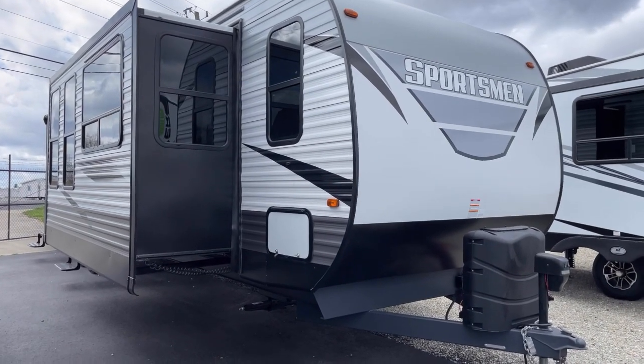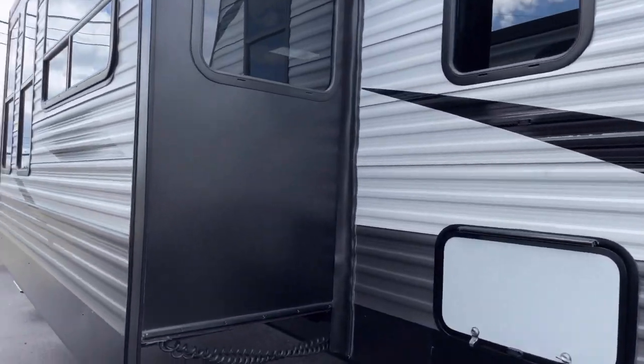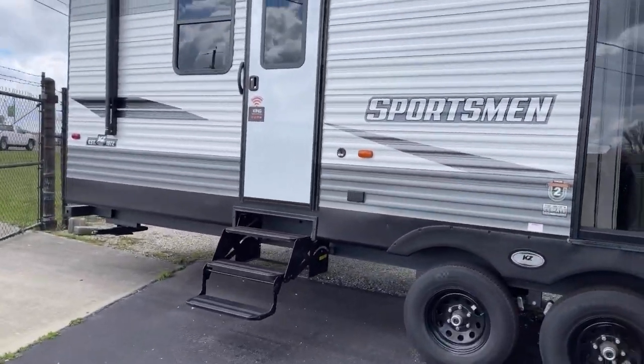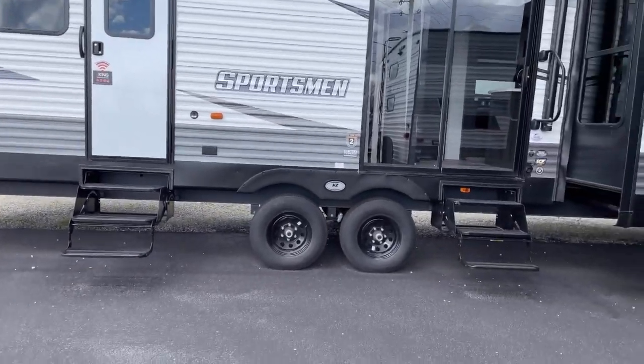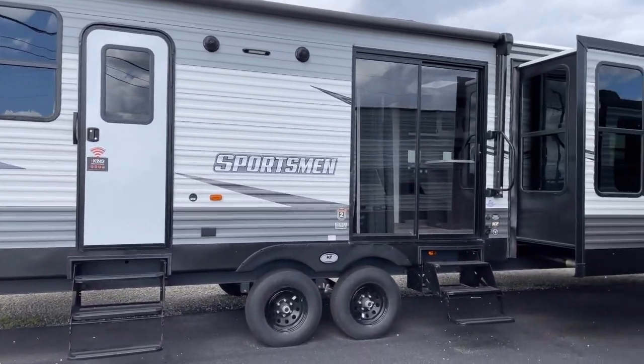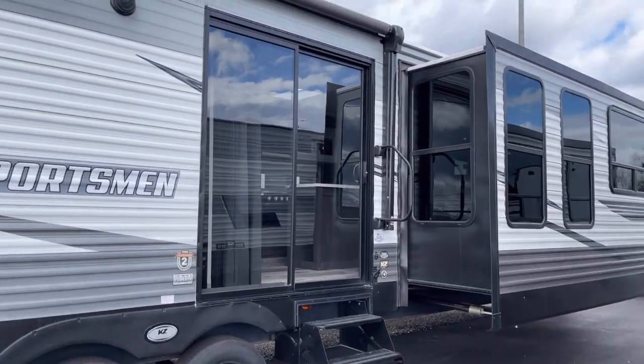As you can see, it's a big one. It's not something you're going to put behind your little SUV, although virtually all three-quarter tons and many half-ton trucks can pull it, being that it weighs roughly 10,000 pounds. But you can see there's a lot to it — what a beautiful park model it is.